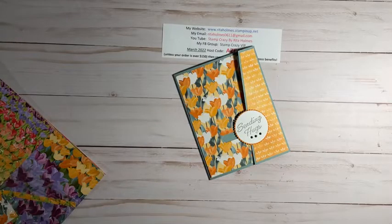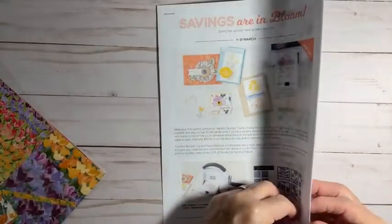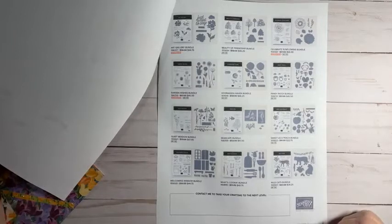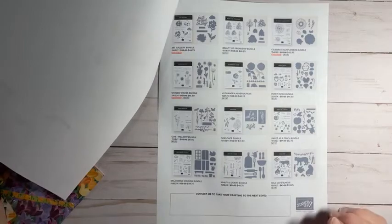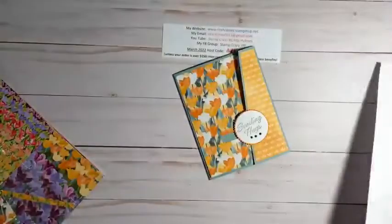Back to our Savings in Bloom — here's the flyer so you can actually see some of the stamp sets and bundles that are on there. If there are bundles you were thinking about and didn't get, this would be the month to do that. I just wanted to show you all of that, and now I want to get started on my card.